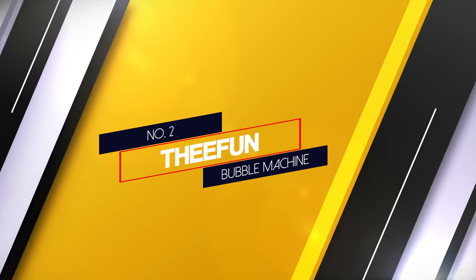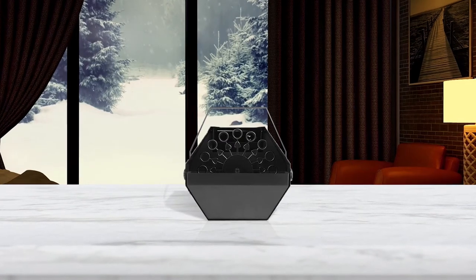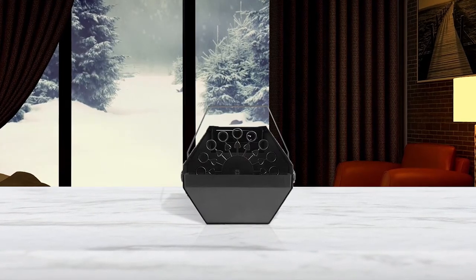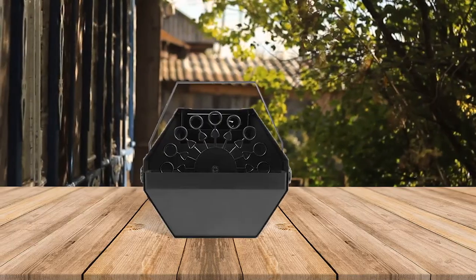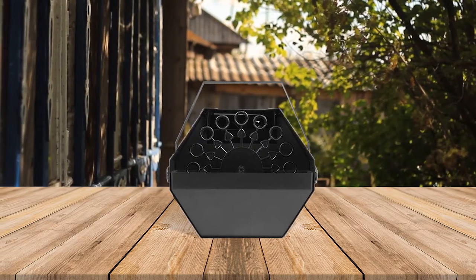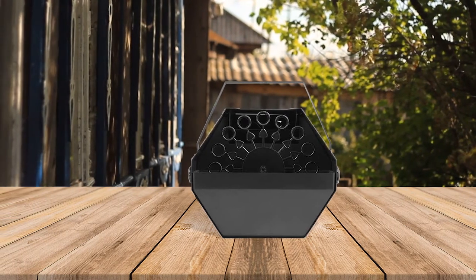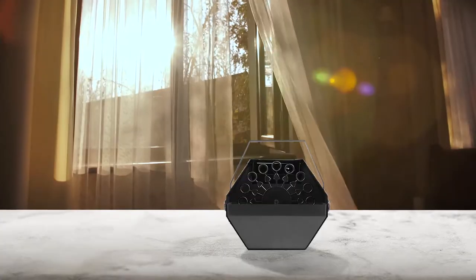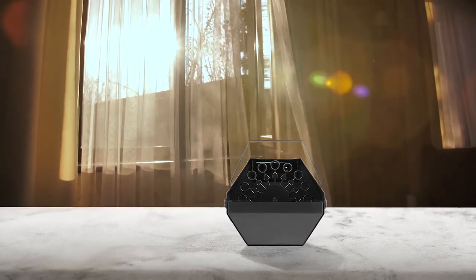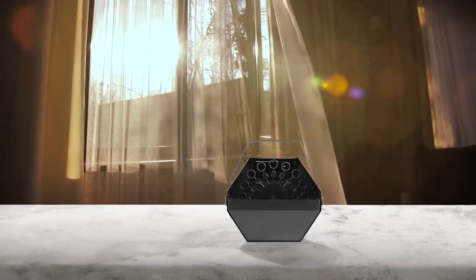Number 2. Thiefun Bubble Machine. Bubble machines are typically used for celebrations and the TBM01 by Thiefun is extremely versatile and can be used for almost any kind of celebration or social gathering. It can be operated manually or with a remote control, which proves its versatility. One of the most interesting things about the TBM01 is that it has a high velocity fan that generates rise instead of blowing bubbles forward. It takes a hexagon-like shape, which is quite easy to transport as it has a detachable handle. The bubbles it creates come out fast and plentiful as the rotor inside moves at speeds approaching 25 RPM.